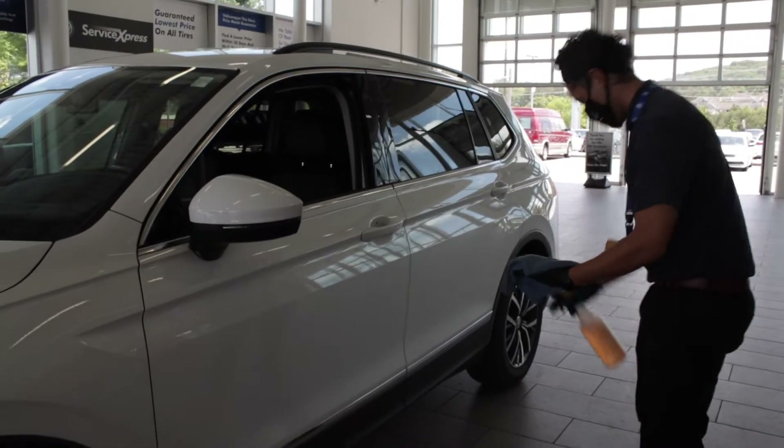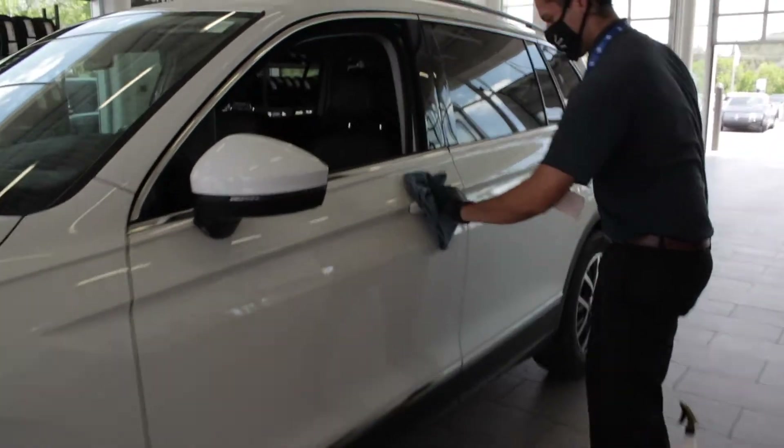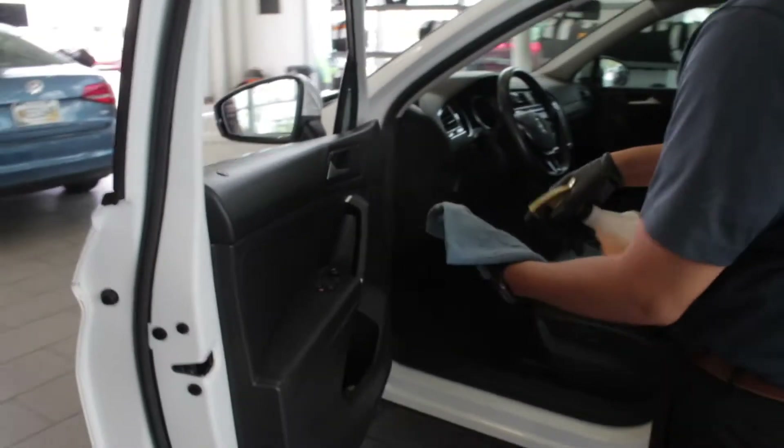First, we'll use sanitizing spray and wipe down your vehicle. We'll start with the door handle and the interior door panel.